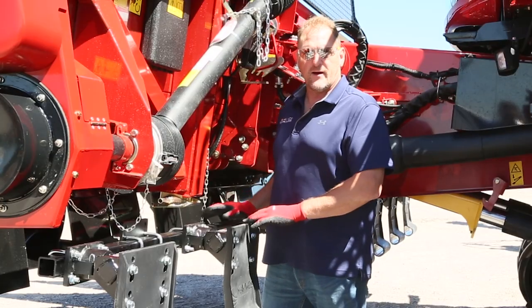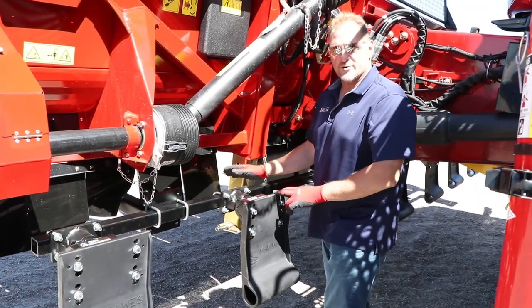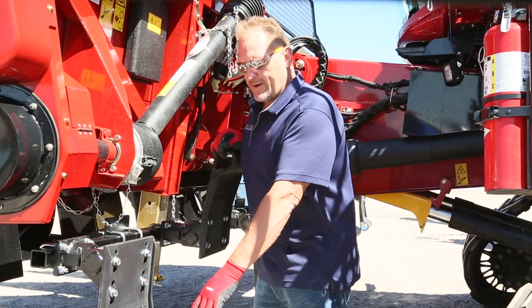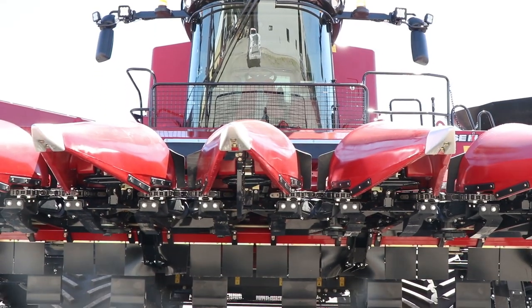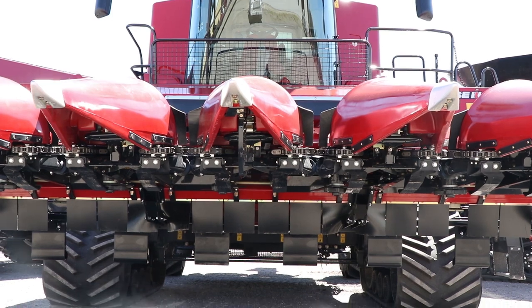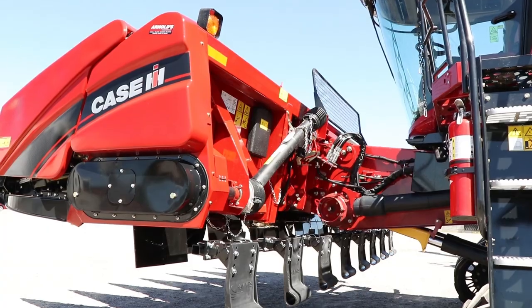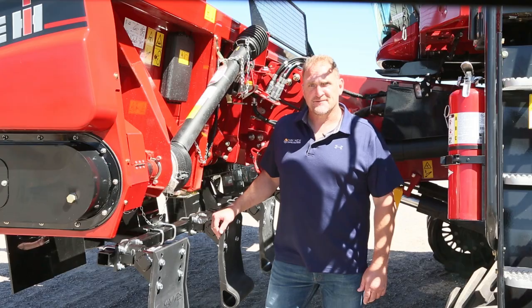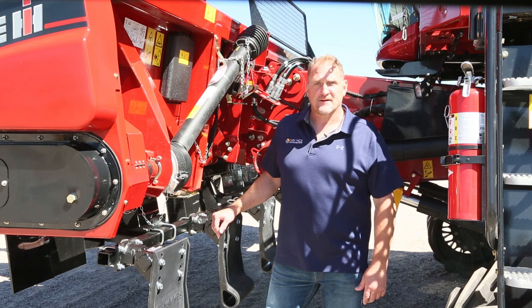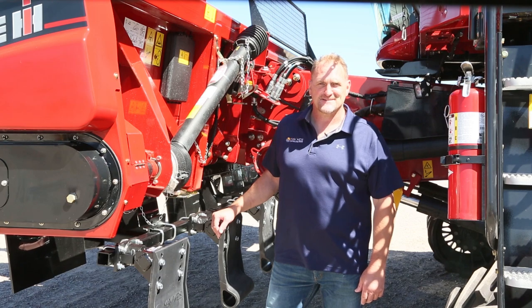When taking the corn head off and putting it on the ground, remember to always put your jack stand down — do not support the weight of the head on these molded shoes. And there you have it. This Case IH 4400 series corn head is now equipped with Maywest G4 Stock Stompers and is ready for harvest. To order your Maywest G4 Stock Stompers, visit your local Maywest dealer, find us online at maywest.com, or give us a call at 1-800-788-6483.